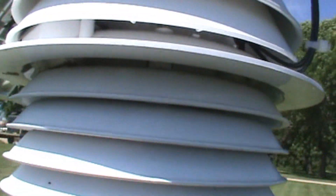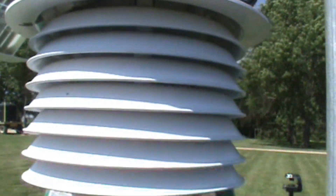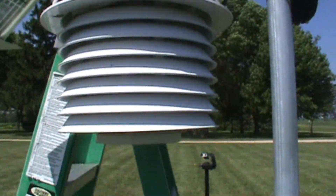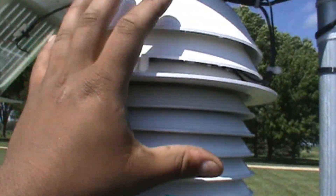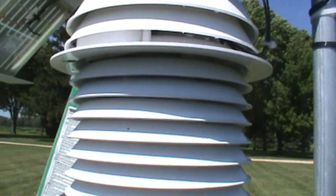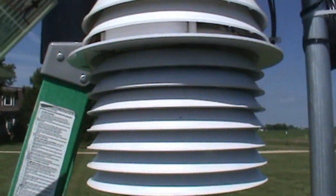And of course all the sensors — temperature, humidity, dew point, heat index, etc. — are located inside here in the middle case. It is shielded from the sun for better accuracy in the data.